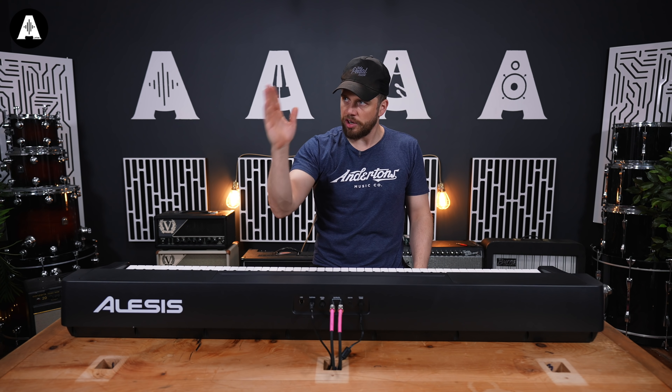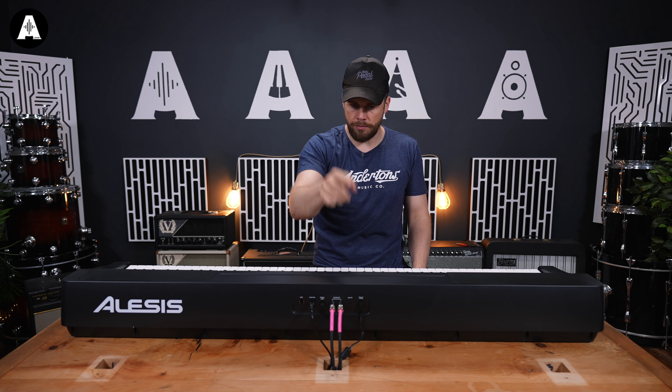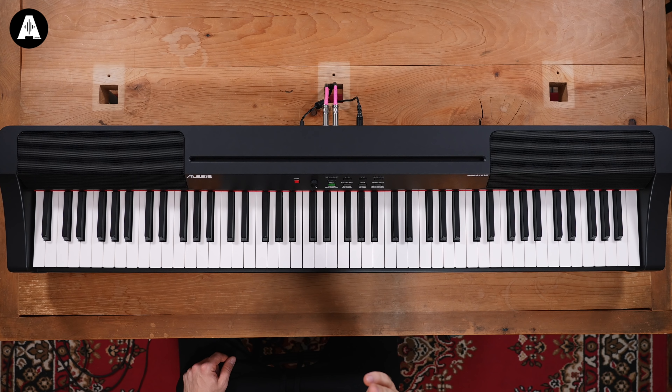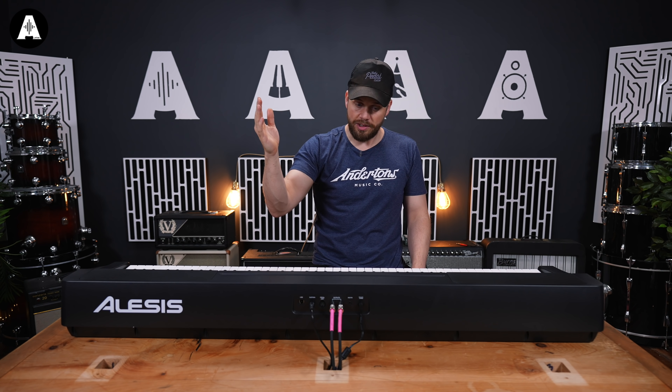We're going to turn it on for the first time together — me, Tay-Tay, and you at home. There we are. First piano sound. Let's go for a key, please. G. Lovely. Thank you, sir.